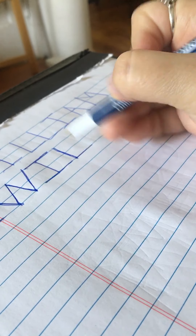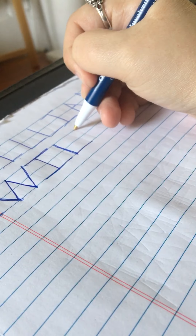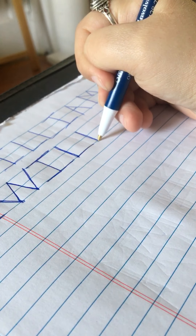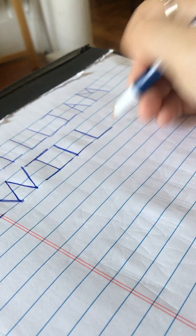Now we're going to do that same thing again to make our second L. So we're going to start at the top, draw your straight line down — from the top all the way to the bottom towards your body — and then slide to the right. From this point, it just goes to the right.